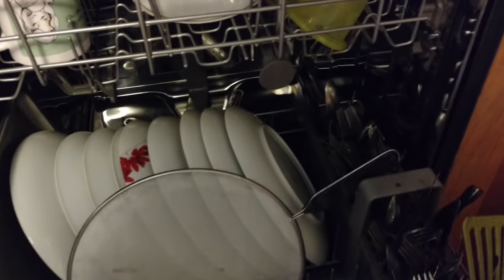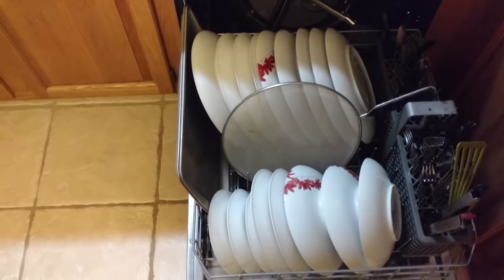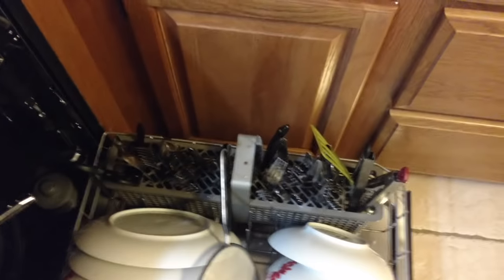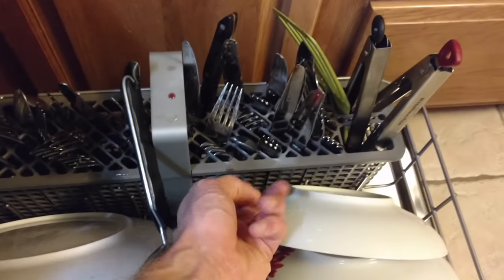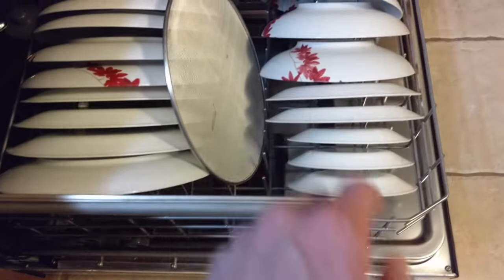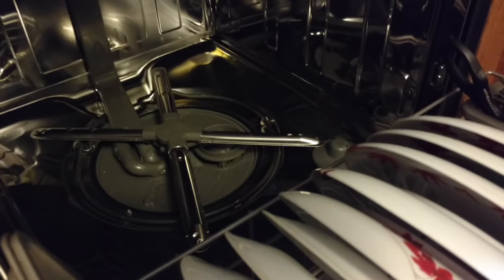The bottom holds a ton of stuff. It's got just tons of silverware, and you can remove the little dividers if you don't like having individual slots. Lots of plates, a pan, a splatter screen, bowls, saucers — everything on the inside is stainless steel. It's really, really nice. The screen in the bottom is plastic, but pretty much it's a stainless steel tub. The spray arms are stainless steel too.